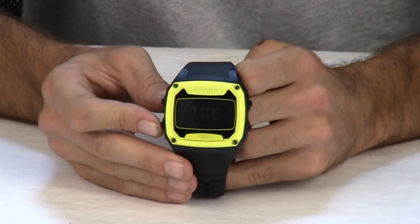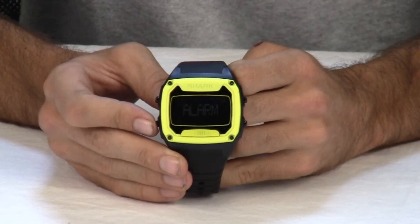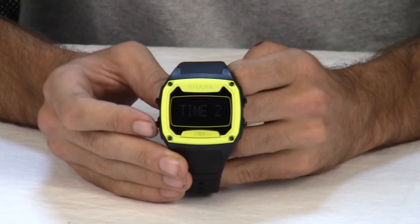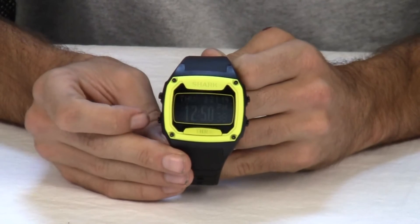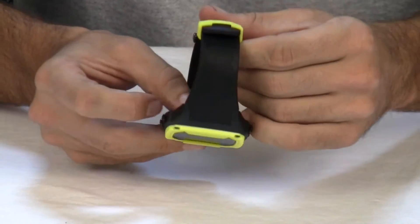This watch features a chronograph, timer, heat timer, alarm, dual time, and night vision backlit display, all on a polyurethane strap with a high gloss finish.